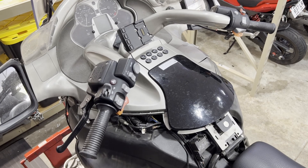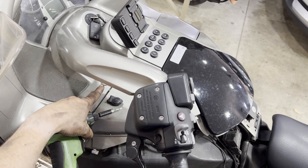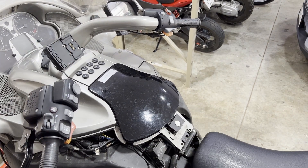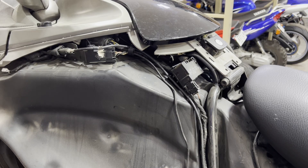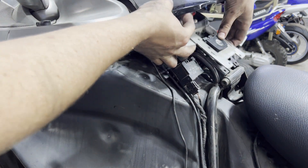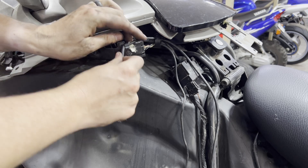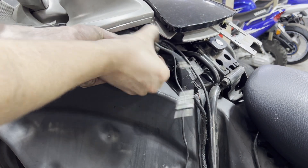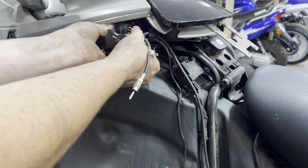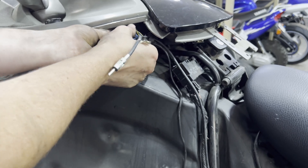We can then go ahead and unscrew the radio. There's a screw down here, one right there, one right there, one right there — same on the other side. We can then lift it up around the latch right there. Underneath it there's going to be a lot of plugs — your radio antenna there, and a whole bunch of plugs. One right here is a barrel style, a circle — you have to grab the outside of the plug and twist it, and it kind of unthreads.